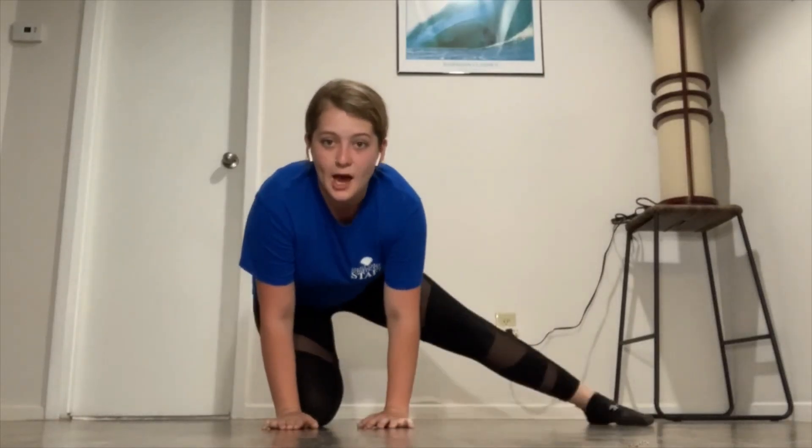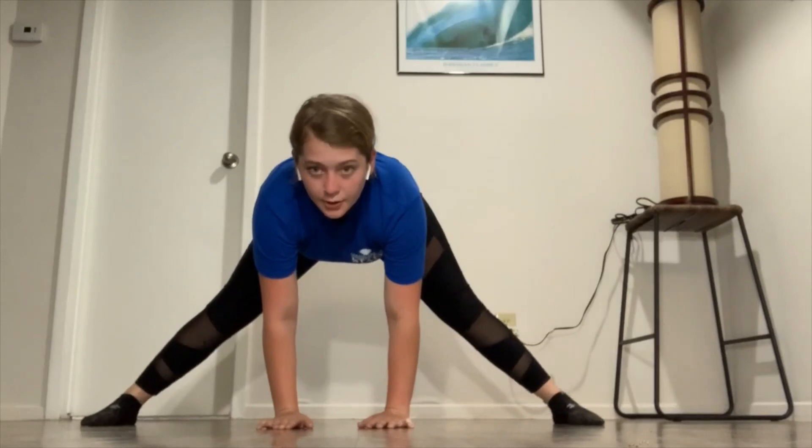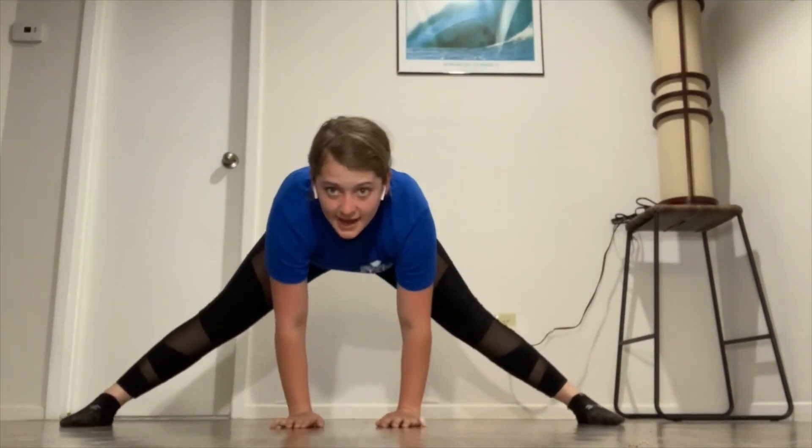Now let's work on our middle splits. For our middle splits, we're going to put our hands right in front of us and get your legs out in the straddle position. We're going to slide down, making sure we don't fall too hard. So coming back into it — hands all the way on the floor, straddle position, and you're going to slide down.